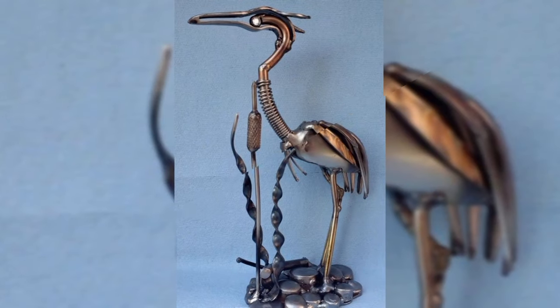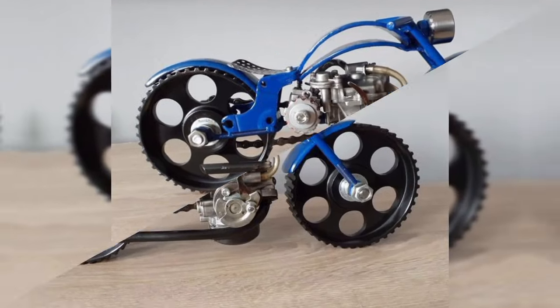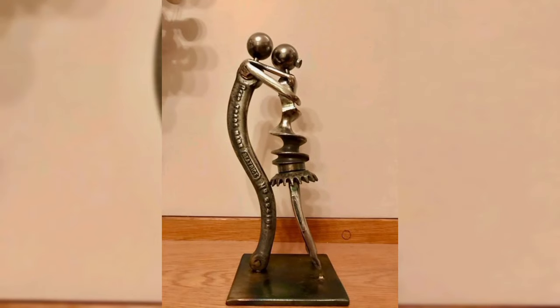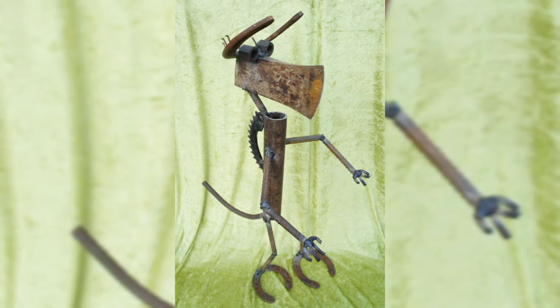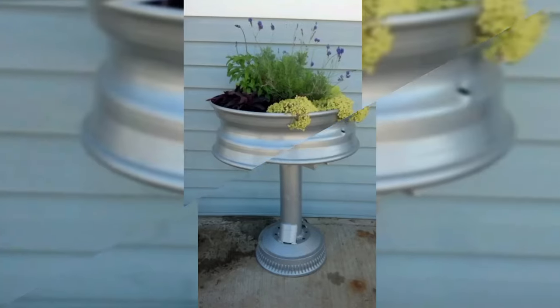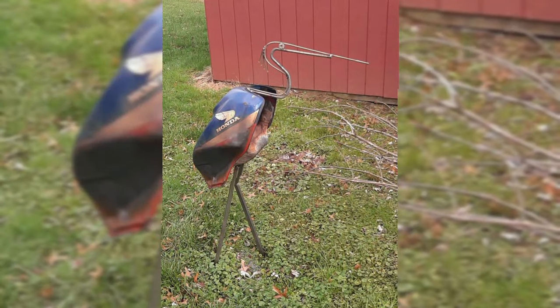Welding can be a great skill to create unique and appealing home decor items that you can sell online. Here are some cool welding projects to consider making and selling. In this video, we are going to show you some easy welding art projects that you can create in a garage at home or over a weekend, and sell online to earn a handsome amount of money. Let's get started.